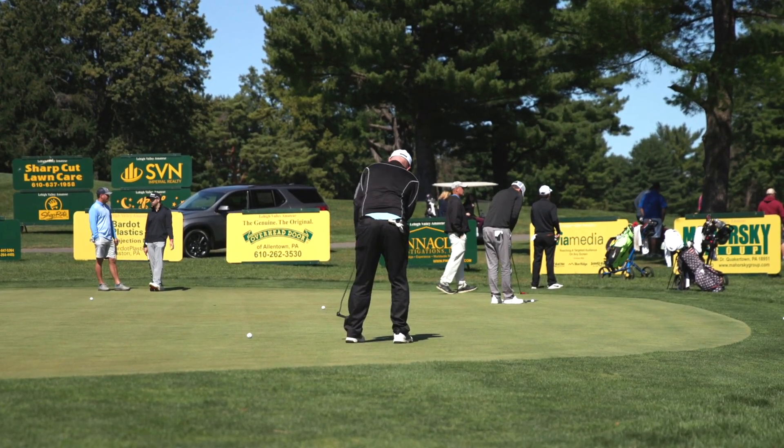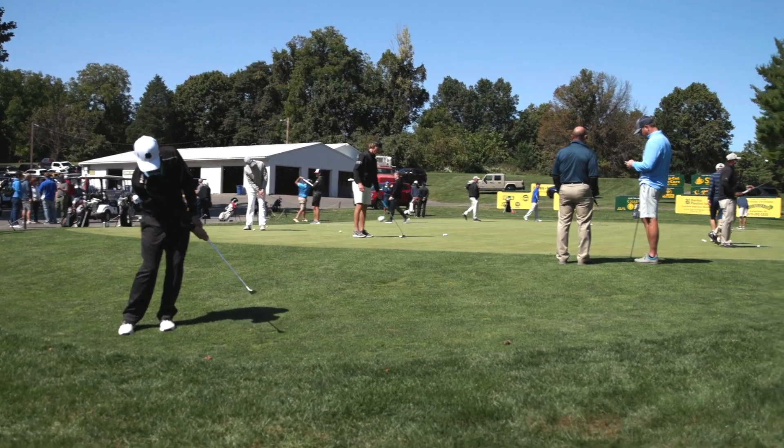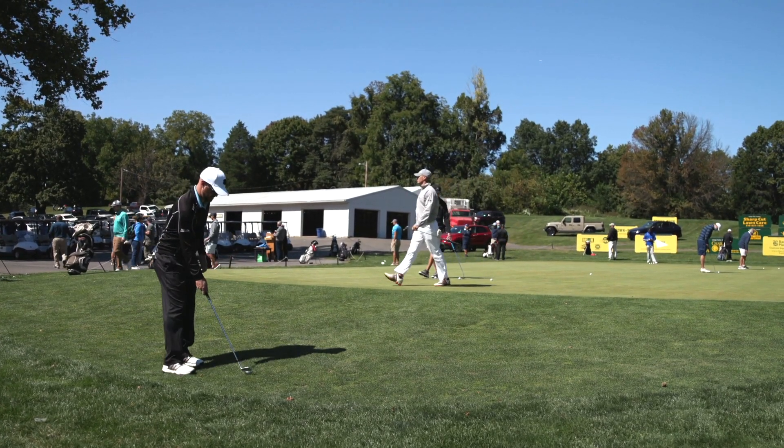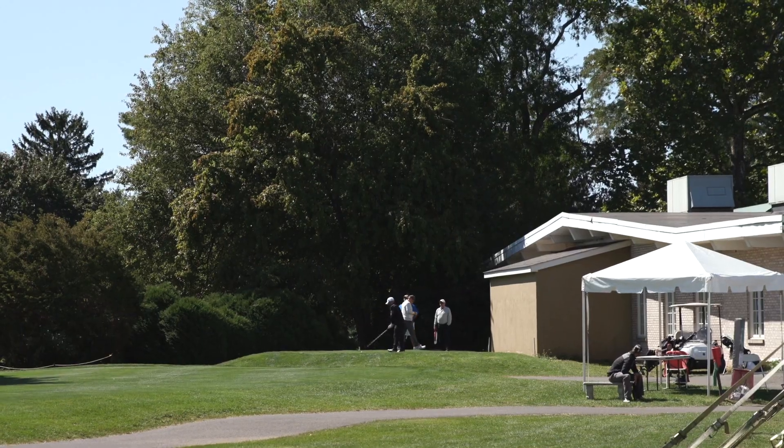First off, this is called the Lehigh Valley Amateur. This is a great tournament that is very well known in our area of the Lehigh Valley. They had about 475 participants this year, so it was quite a big field compared to normal. It was exciting to be a part of it. I had to start on hole number 10, and that's where we pick up right here.